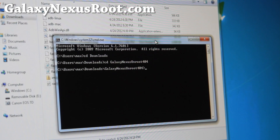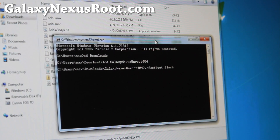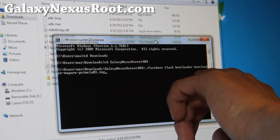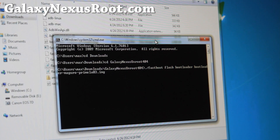Now we're going to type: fastboot flash. If you have a Mac, add dot-slash and also dash-Mac, and do the rest of the commands for everything. For Linux, just replace that with Linux. So type: fastboot space flash space bootloader space bootloader-maguro. You can just do B-O-O-T and hit tab — it will fill in for you. For Windows you don't need the dot-slash. That will flash the bootloader.